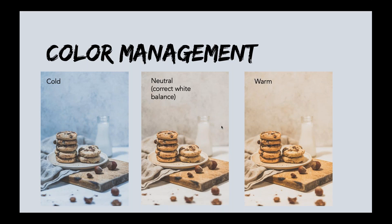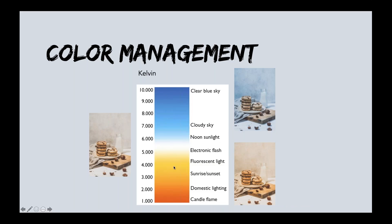A light source can be described as cold, warm, or neutral. These graduations are defined as color temperature and are measured in Kelvin. In the color temperature chart, the warmer or more yellow the light is, the lower the degree of Kelvin; the cooler or more blue the light is, the higher the degree of Kelvin. The color temperature of the light affects what our camera captures. Even though our eyes see an object as white, our camera can't adjust automatically to different color temperatures like our eyes can, so you may get cooler or warmer images.